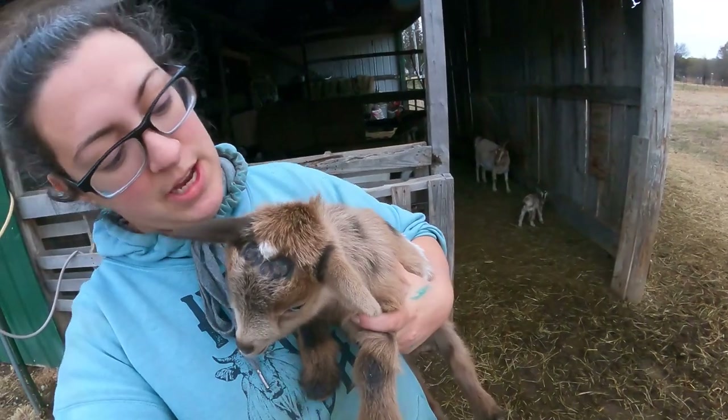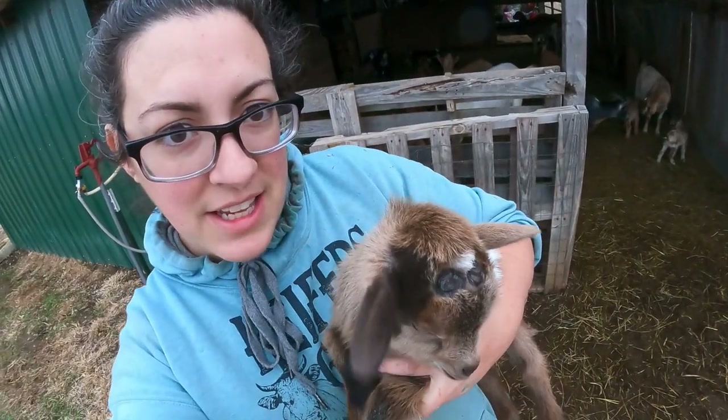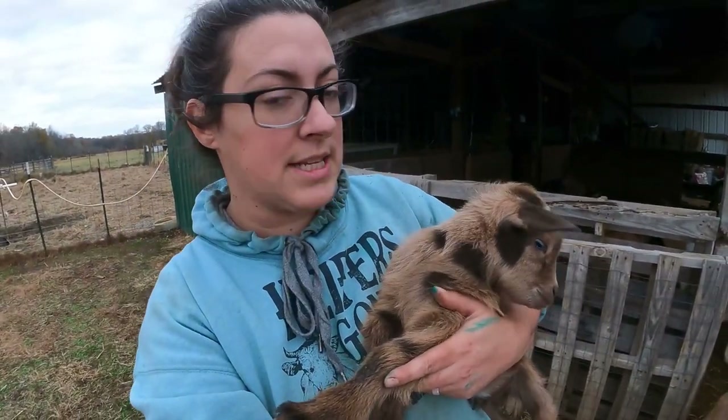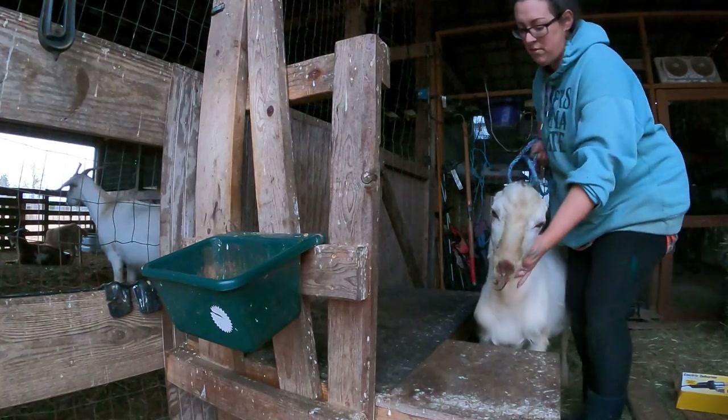This here is Titus — he had the figure eight disbudding done a little less than two weeks ago and you can still see his little scars. It takes around two months for the skin and the hair to grow over that spot. Sometimes you'll see the scab lifting off and falling off with a little bit of blood, and as needed I will spray something like Alu-Shield or a blue coat on the area to help keep infection away. I have a short video on why we disbud — I'll link that at the end.